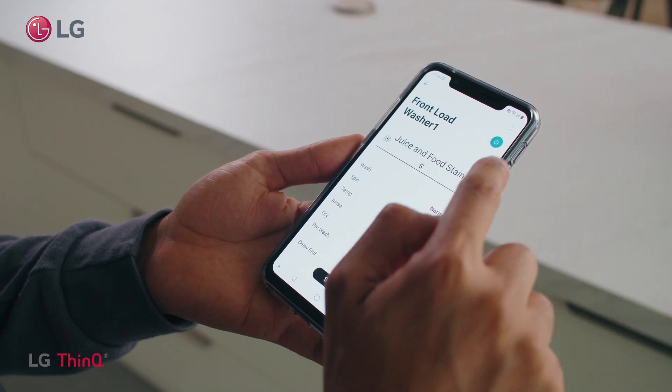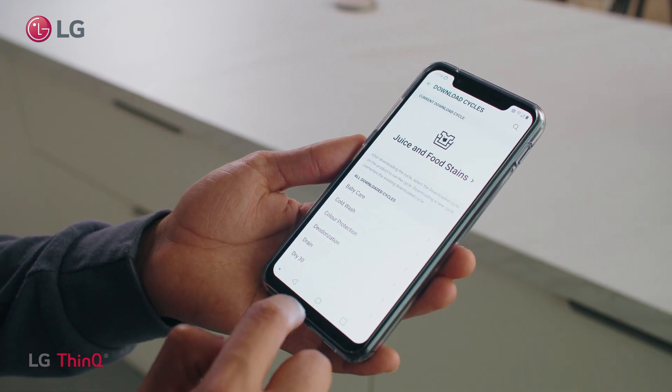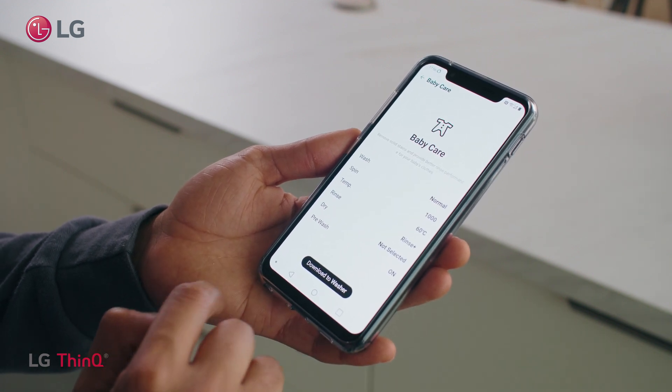Connect your LG washing machine and LG dryer with smart pairing. Start your cycles and track wash progress remotely. Download a wide range of custom cycles, all available through the app.